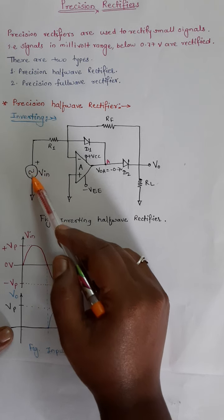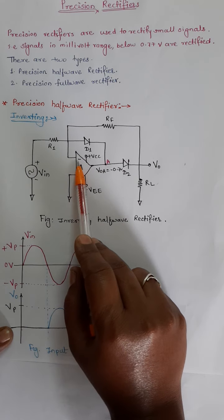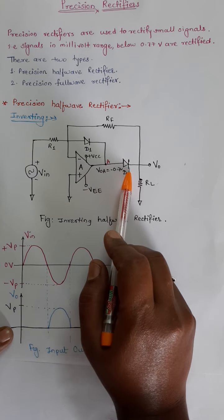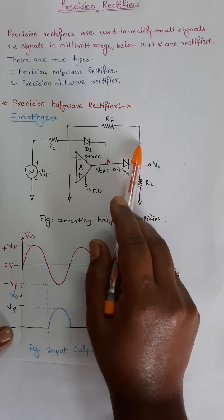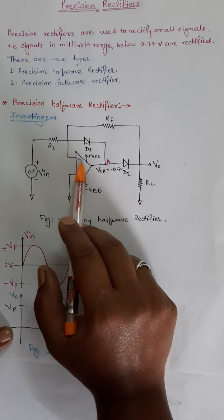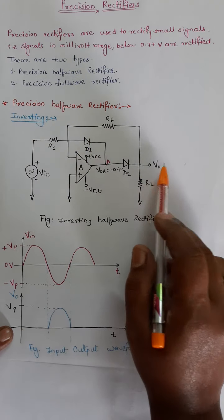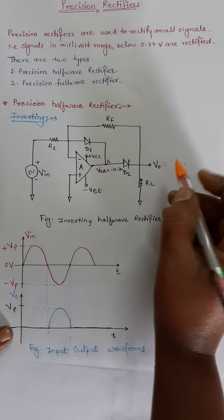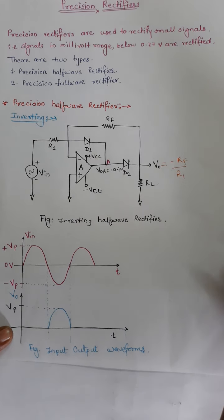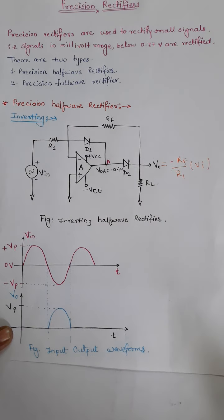Now consider the negative half cycle of the input signal. For the negative half cycle, since we are providing input to the inverting input terminal, the output is positive. This will make diode D2 forward biased, closing the feedback path and bringing the feedback resistor into the circuit, so there is some current flowing through the feedback resistor. The output voltage is the output of the inverting amplifier, which is simply minus RF over R1 — the gain of the inverting amplifier — multiplied by input voltage Vin.